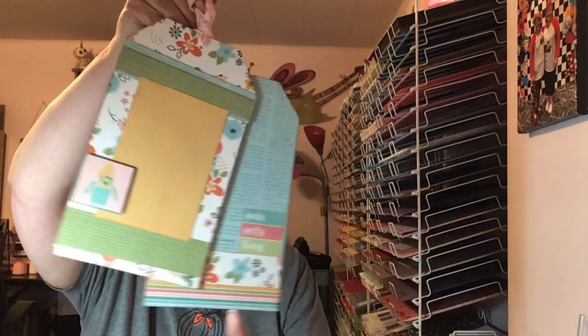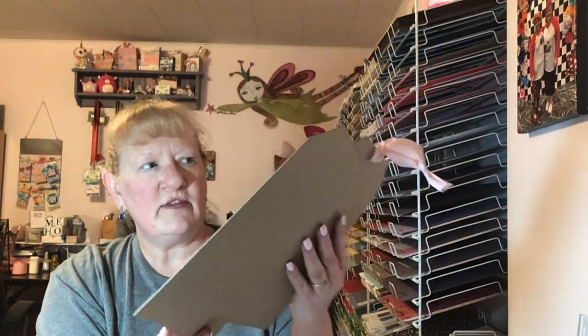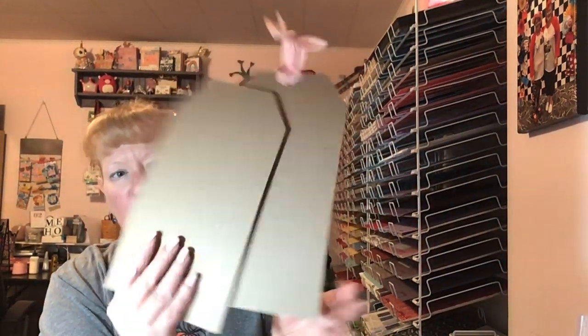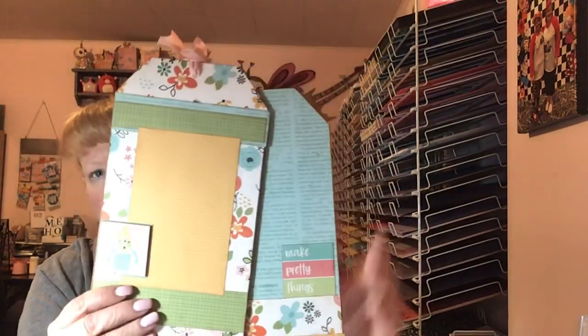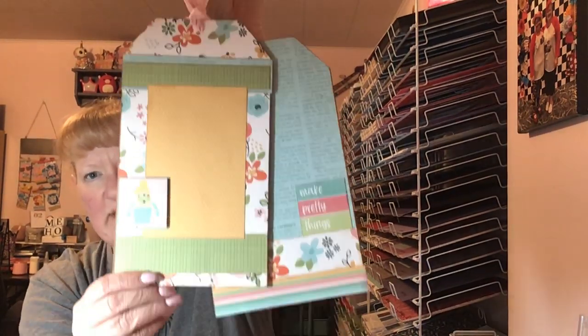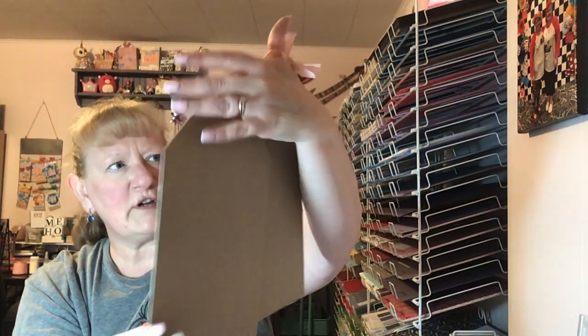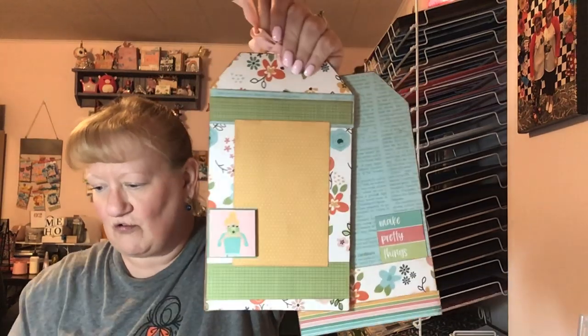I'm going to show you the make and take that we made — that everybody got to make and take home — and I'll show you the everybody class that was included and that we finished at the retreat. This was the make and take, designed by Lauren Seals, an owner of Three Craft Chicks. This is so cute. They're just big tags with chipboard, and they're held together with foam tape. There's a piece of foam tape under here, and I'm going to hang this in my craft room and put a picture from the retreat and do a little journaling on this side. This was made from the Create line — I think it's Simple Stories, but I'm not sure.